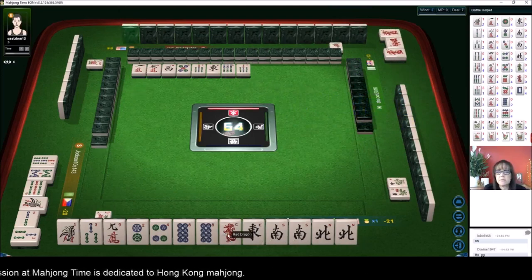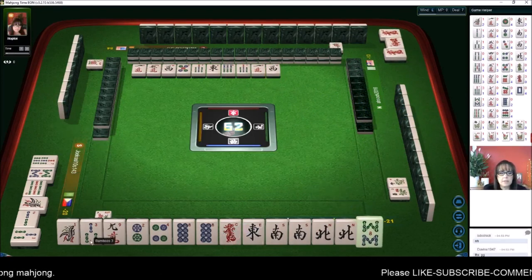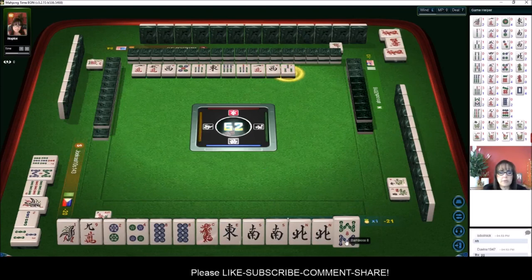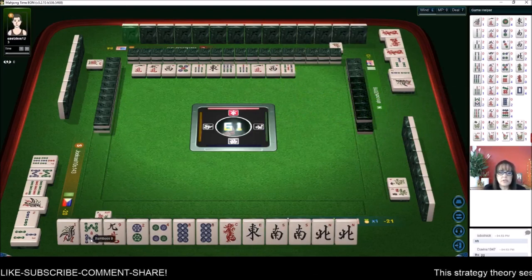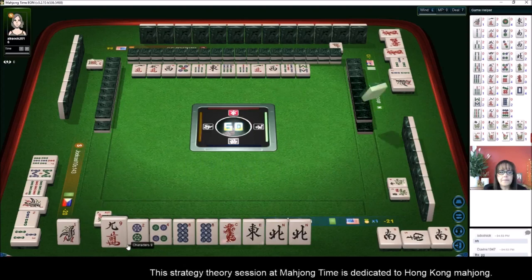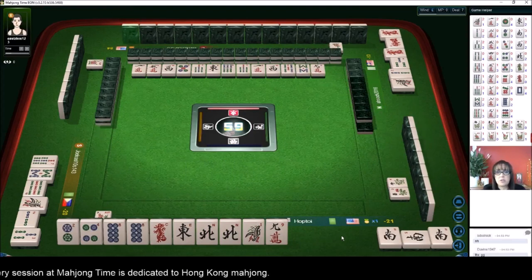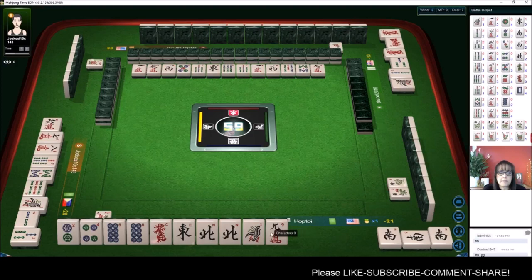Red dragon — that's a safe discard because there's a pung out. West wind. Eight bam — we want dots. If you don't draw your suit it can be crippling. Let's get rid of the eight bam first and see what happens. Pung, then discard eight bam. We'll get rid of these offsuit tiles and focus on dots. Half flush is when you have all one suit with any combination of winds and dragons.